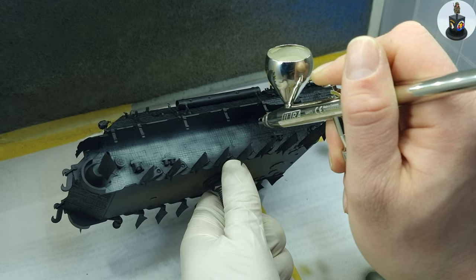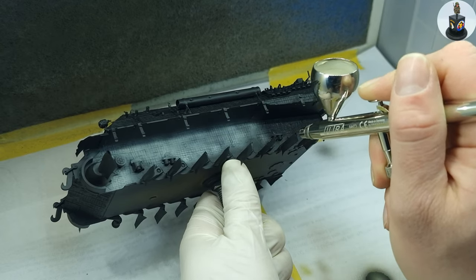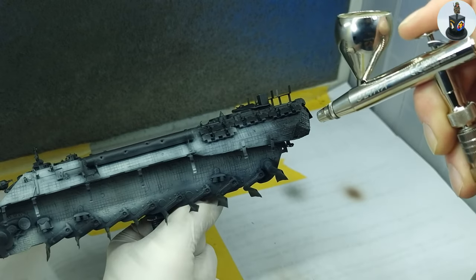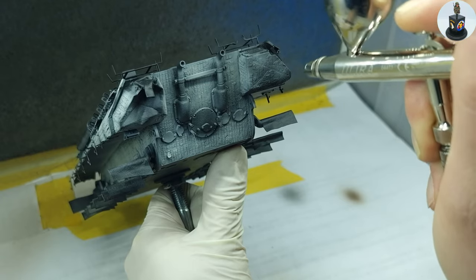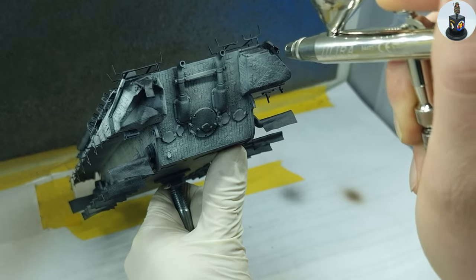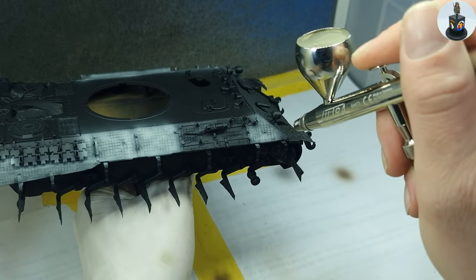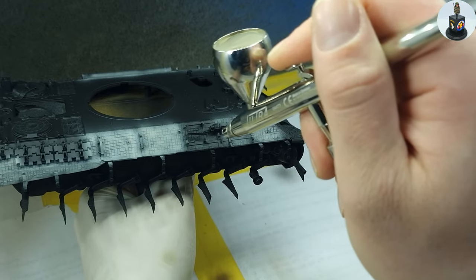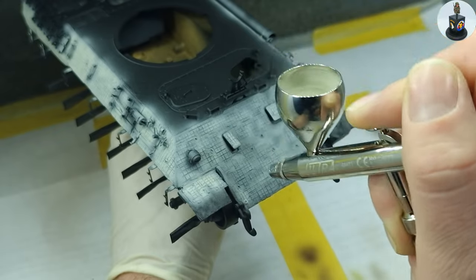My plan here was to avoid post or pre-shading and try a different approach to this, and I was somehow hoping to find a better or more effective way. Now looking back I wouldn't say that this is a very effective or time-saving way but the result was very interesting to me and I am looking forward to showing you the process.